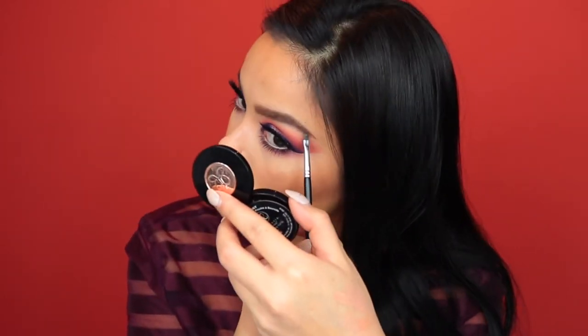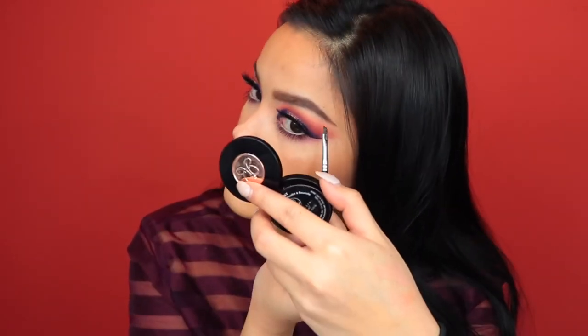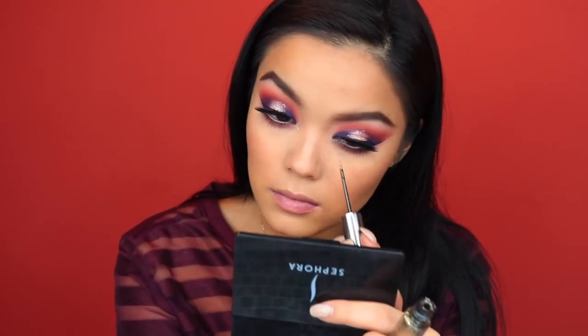Sometimes depending on my look, I have to extend the tail of my brow so that it matches the eye and the wing. And I'm going back with that Urban Decay Glitter Liner, putting that right in the inner corner and in the center of the lower lash line just to match the top. And lastly for lips, I'm just going in with this MAC Viva Glam Nude Lipstick. And that is it for the look, you guys. Thank you so much for watching, and I'll see you in my next video.